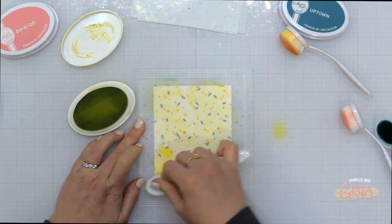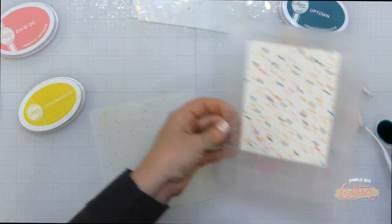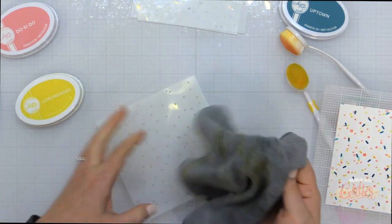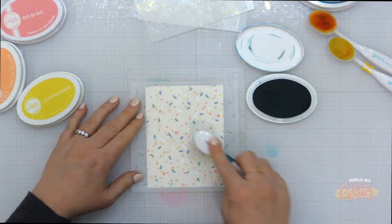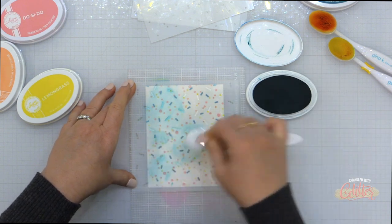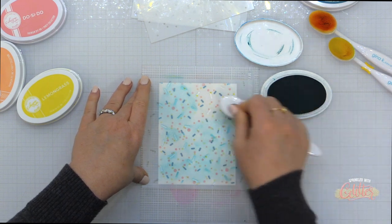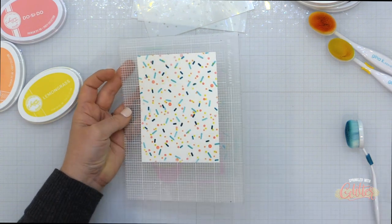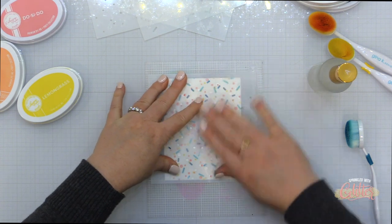For the third stencil, the smaller dots, I used Catherine Pooler Bellini ink, and then I'm also adding a layer with Catherine Pooler Lemongrass ink. For the largest of those candy sprinkles — the long skinny ones — I am using Catherine Pooler Aqua Teenie ink. This will be the final layer using inks over the stencils. Keep in mind you can use any type of ink — distress, distress oxide, any dye ink, or even a pigment ink.